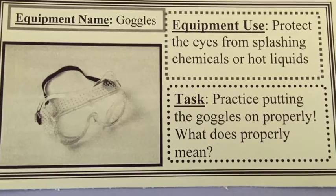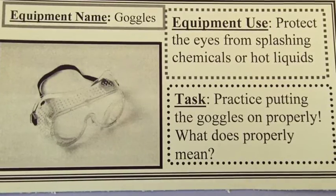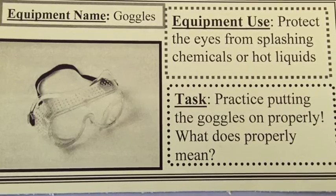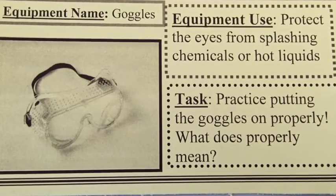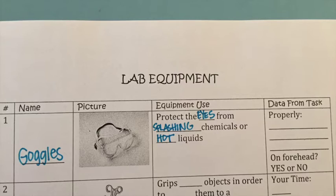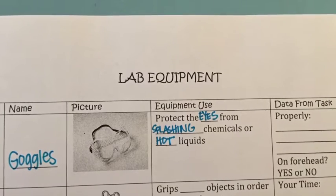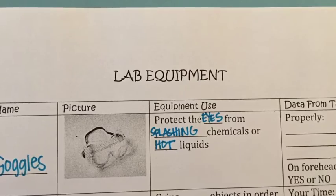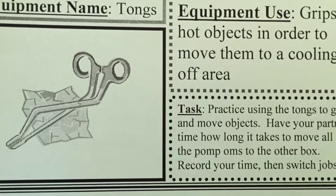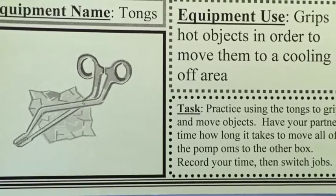The first station and the first piece of equipment you'll look at will be goggles. Goggles are used to protect your eyes from splashing chemicals or hot liquids in the lab. Tomorrow you will practice putting the goggles on properly.